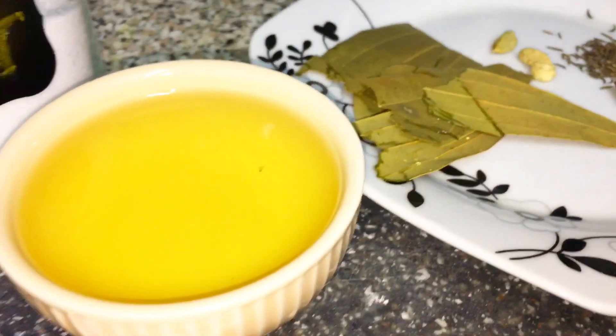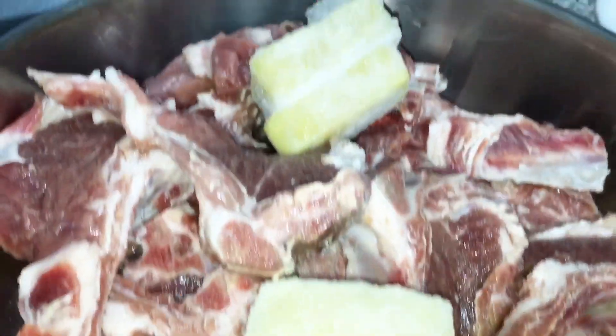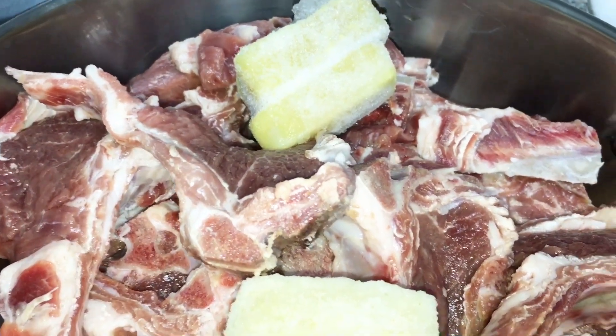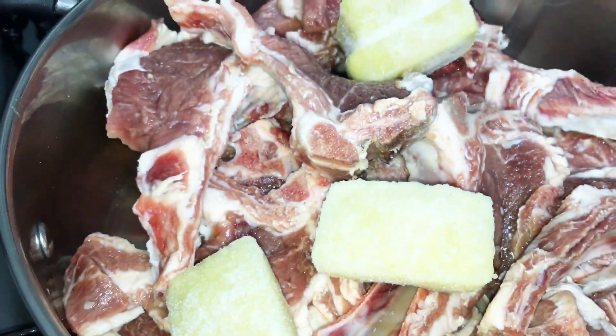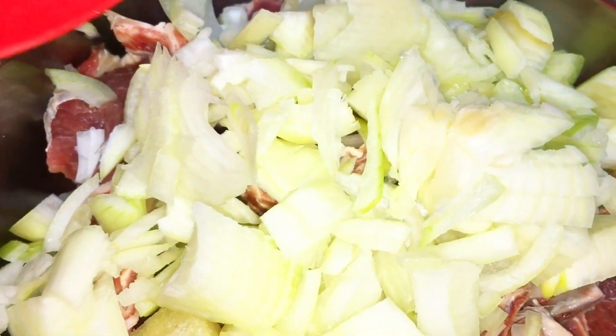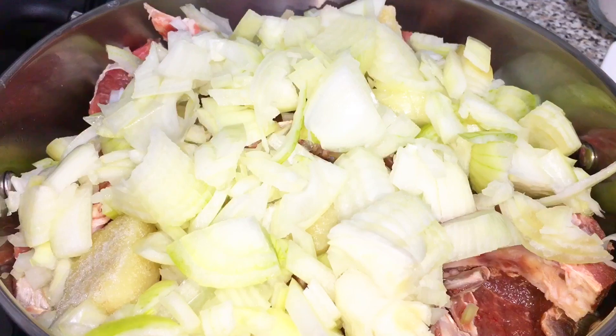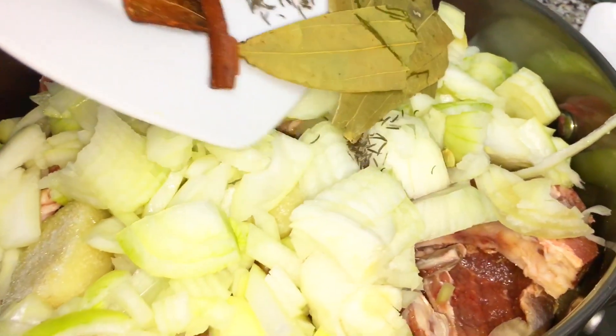First, we have a lot of chops. One by one, we have a lot of ingredients. First, we have a lot of frozen paste. Then we have a lot of chopped peas.